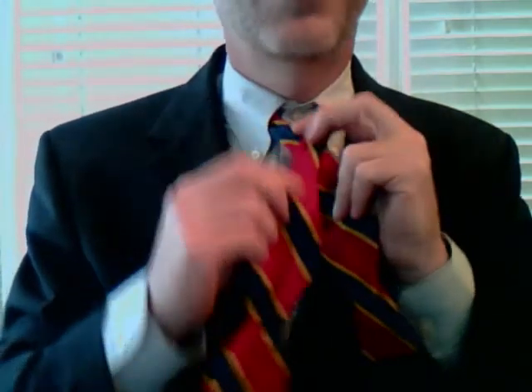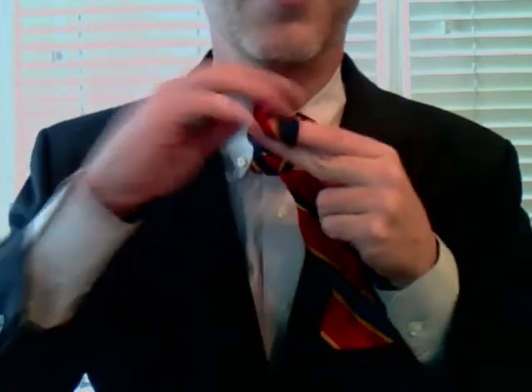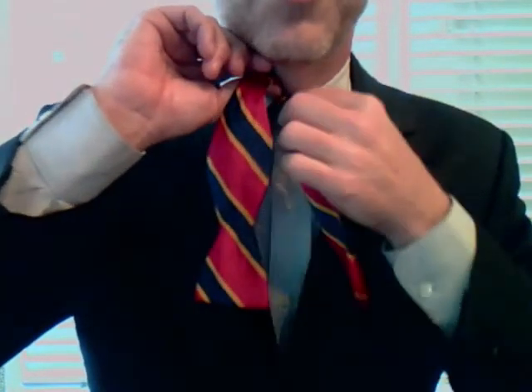Now we put the left over the right-hand side, just like that, and then the one side that's over it comes up through. That's it — something of a little finger trick that you pick up after years of experience.